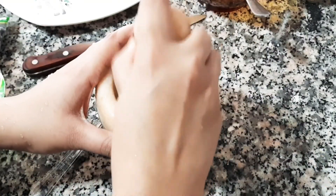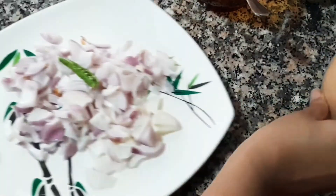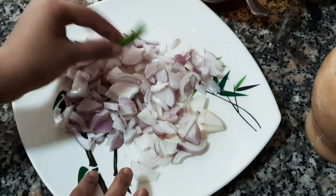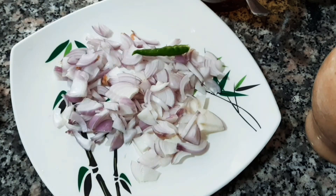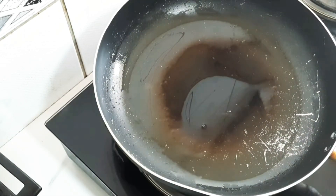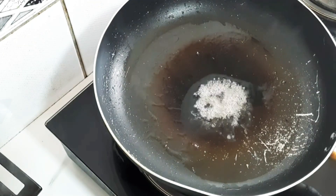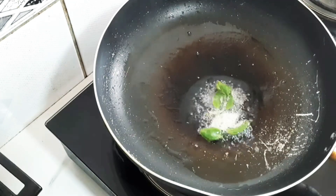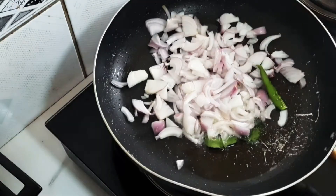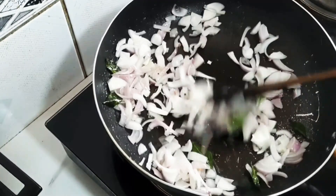We have to add it. You can cook it in the pan. Now we will cook it as well. Put the oil in the pan and cook.